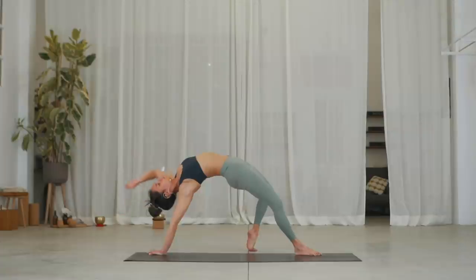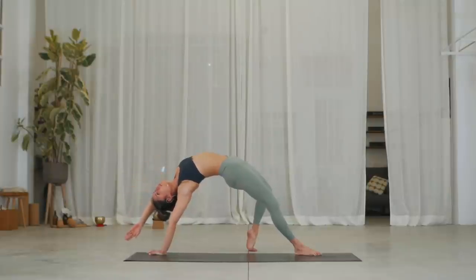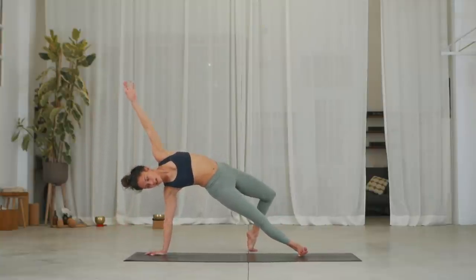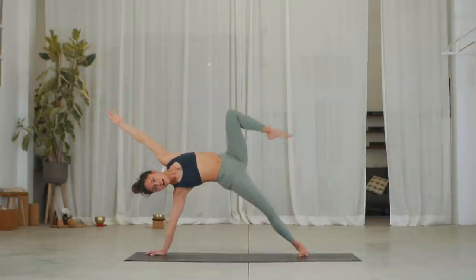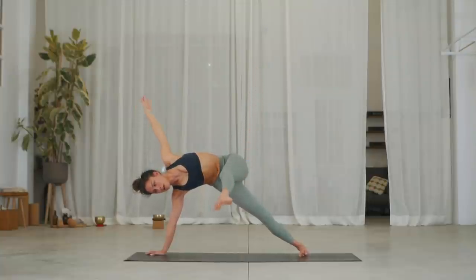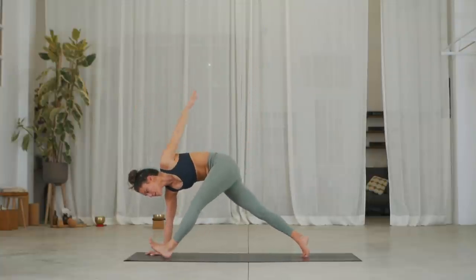Exhale. Two, inhale. Exhale. Inhale. On the exhale, slowly come into side plank. Inhale, extend your left leg up high. Exhale, take that slow motion step. You need to keep your left arm pointing up as you take that step forward.